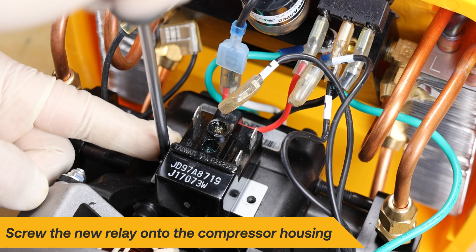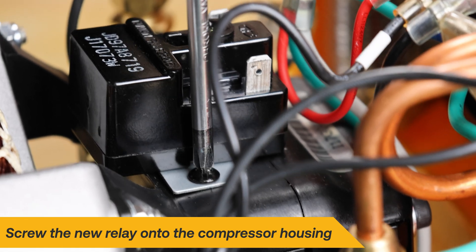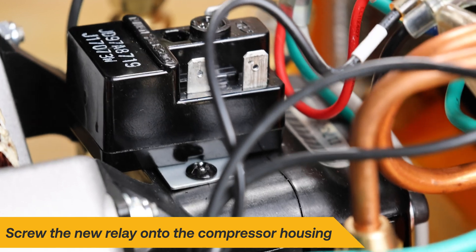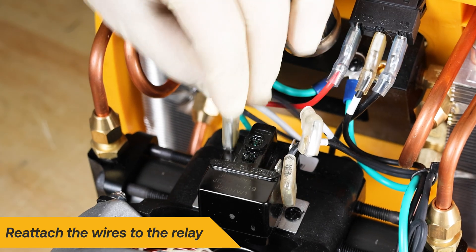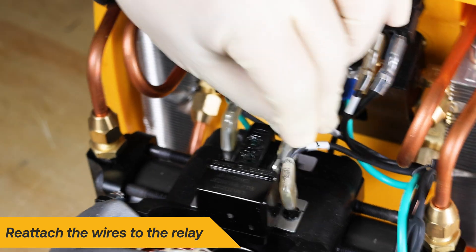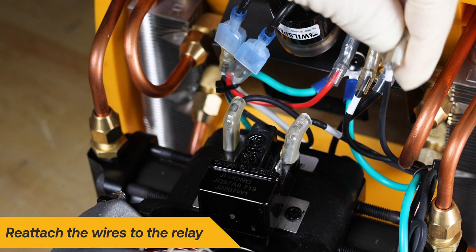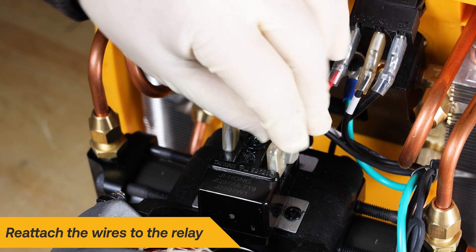Screw the new relay onto the compressor housing, ensuring the electric terminals are facing the front of the machine. Start with the black pressure switch wire and place it in the lone terminal on the output side of the machine. Then place the wire labeled 2 in the terminal on the input side closest to the front of the machine, and place the wire labeled 1 in the remaining terminal.